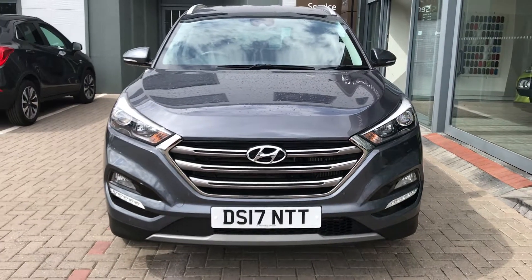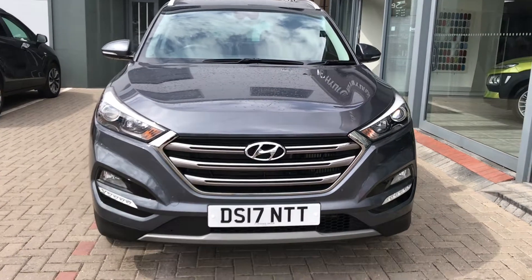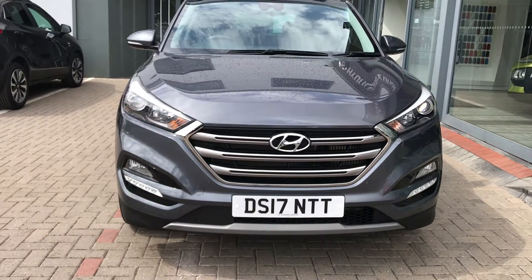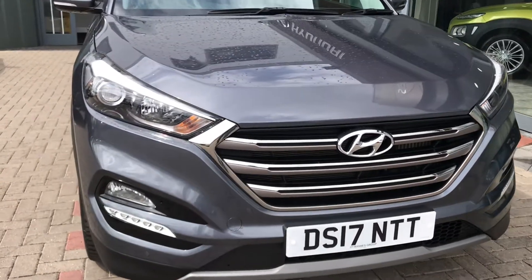Hi and welcome to JT Hughes Hyundai in Shrewsbury. My name is Josh. I'm going to take you around this lovely Hyundai Tucson. This is the premium model — the 17 plate, just done over 5,000 miles. Here we go.